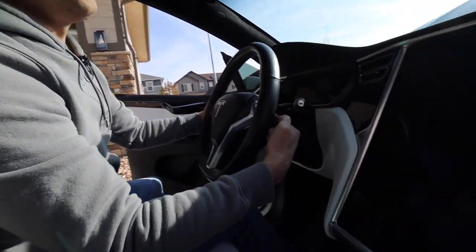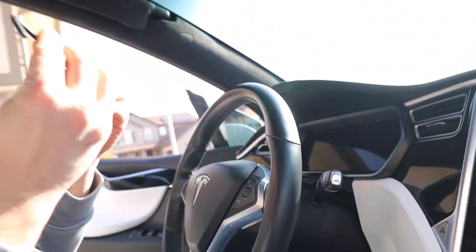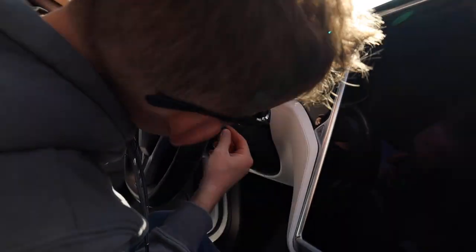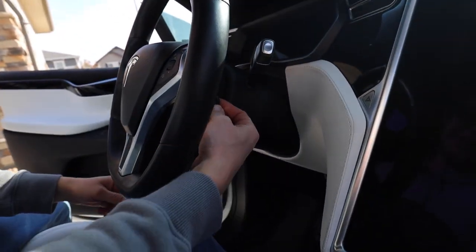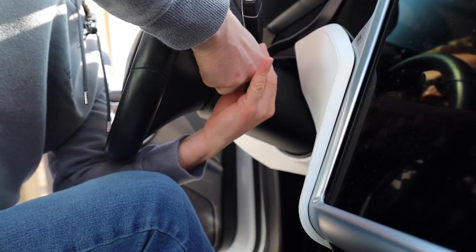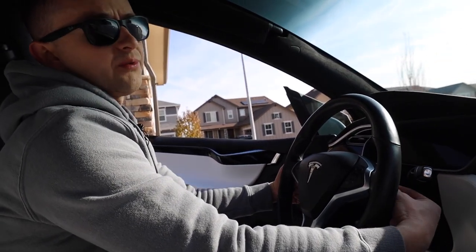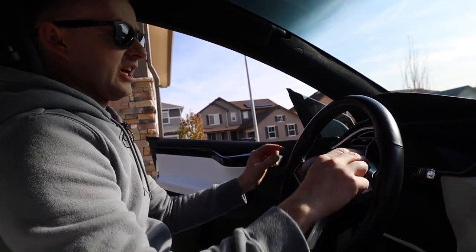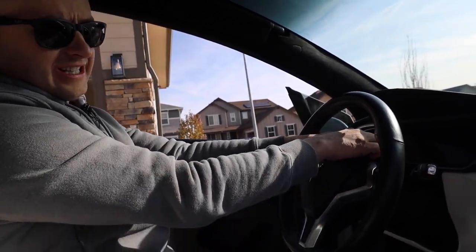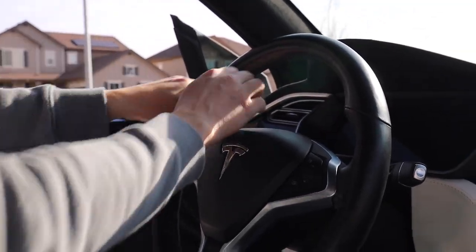Next thing we're going to do: we have two Allen wrench screws underneath the steering wheel. This is a 5/32nds, and we'll just unscrew those two. This could be a little challenging, but shouldn't be too bad. So I got the two screws out — they're not fully out, but they're just loosened. Now I just need to pry this airbag and the buttons out, so I'm going to gently start prying it. Okay, that side came out.